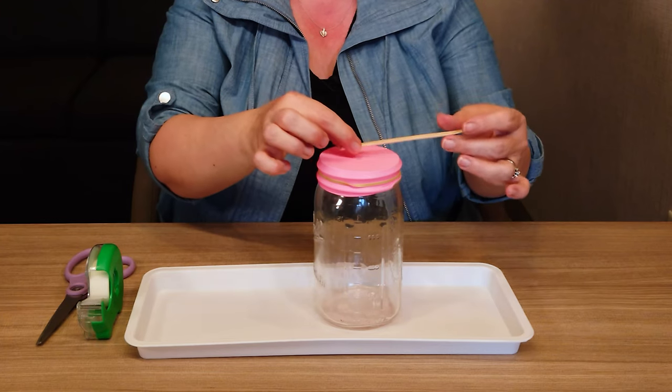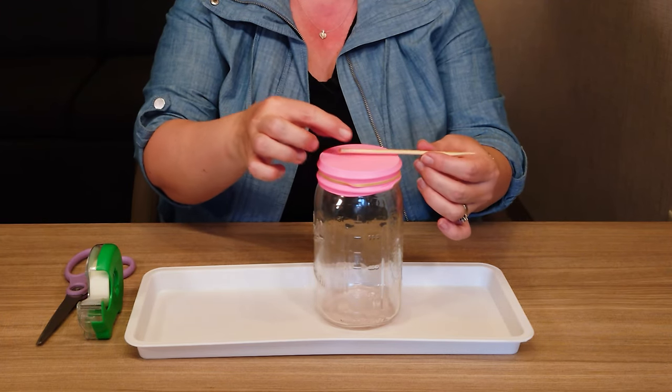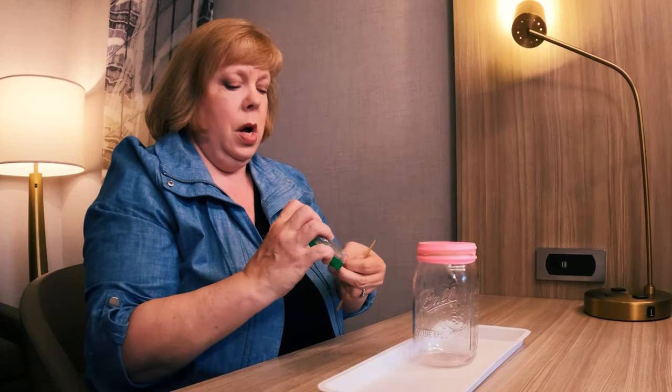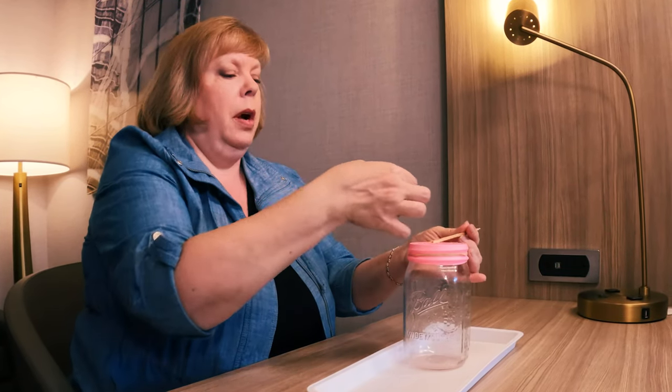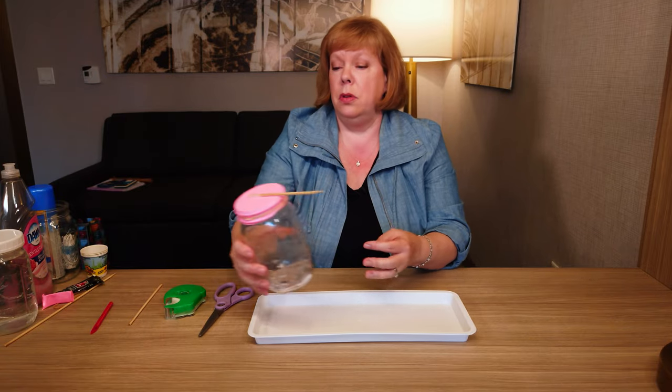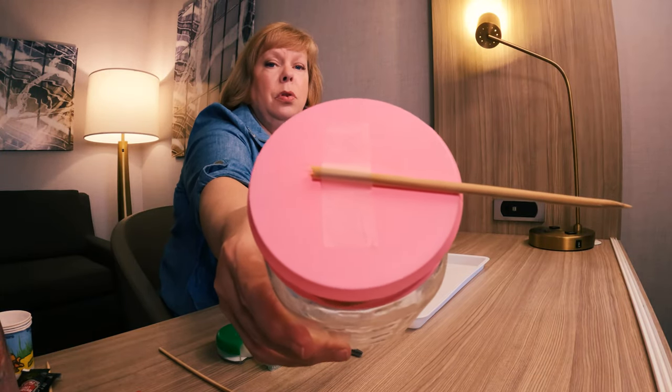I'm going to take this now and I'm just going to attach it to the top of my barometer, and I'm going to need a little piece of tape to do that — just regular old tape. Stick it right on there like that, right across, so you have just like this.